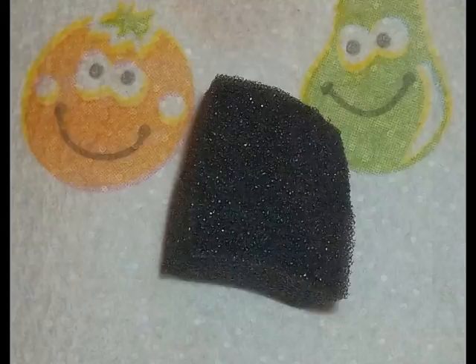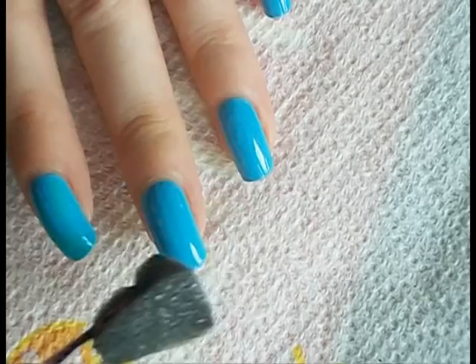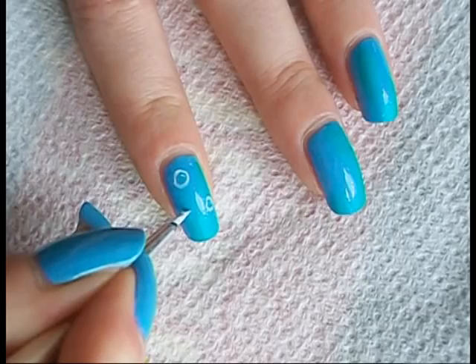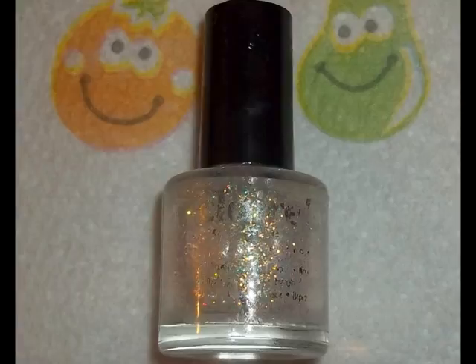I used blue for my base and then I used a sponge to make some turquoise patches. You can't see it very clearly here but there's definitely some turquoise going on. White acrylic paint to make a few bubbles and finish with some dramatic white sparkles.